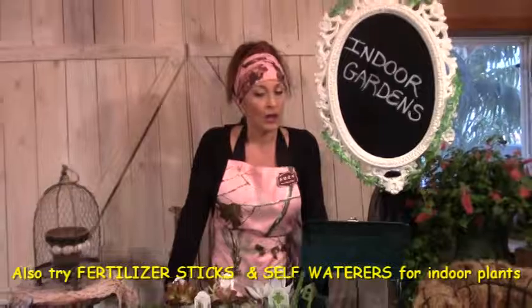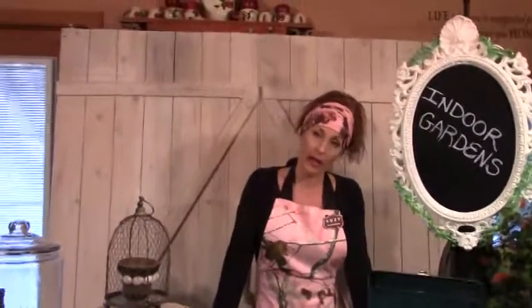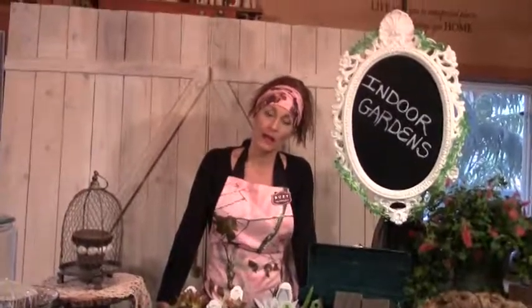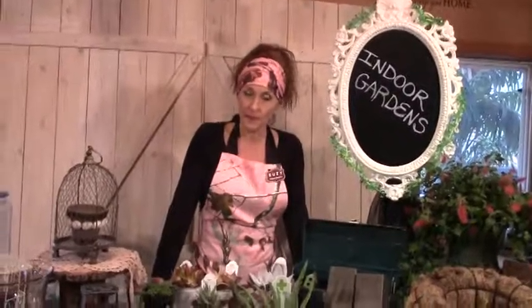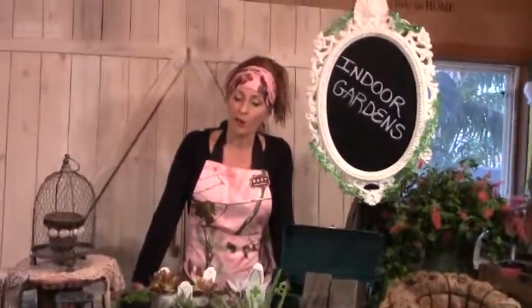Hopefully you get to see some of our other indoor gardening projects. Look for some of my other ones that I'll be doing, which will include seed sprouting, bulb forcing, regrowing some vegetable scraps from your kitchen, doing some wheat grass flats, and all kinds of fun herbs and edible indoor plants that you can grow all year long. We will see you on those videos — let me know if you have any questions. We'll see you soon. Bye bye.